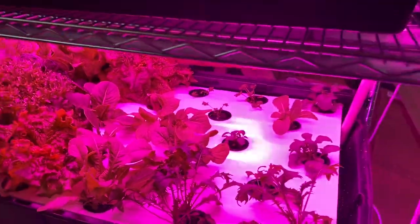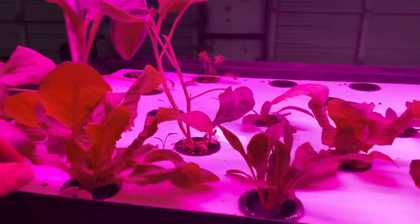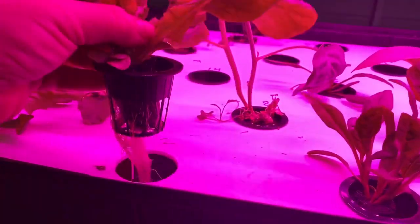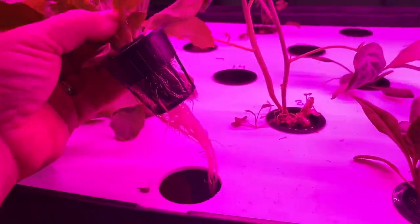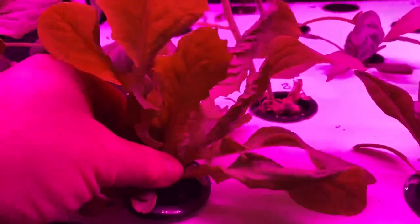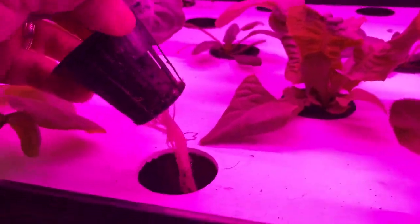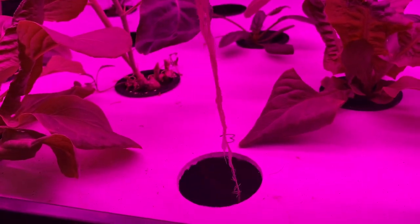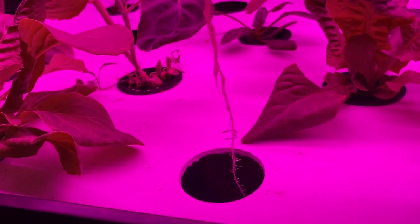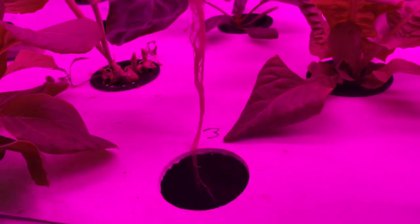Things would definitely be going faster if it wasn't for the cold. Let's take another look at some roots — yeah, that looks happy. Look how clean and nice white they are. They look a little pink under the lights, but just beautiful plants. Hydro works, and it works good.